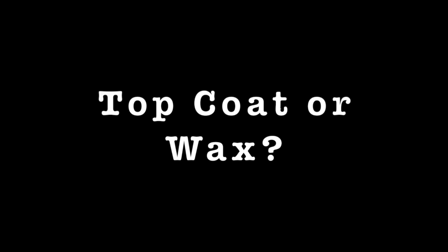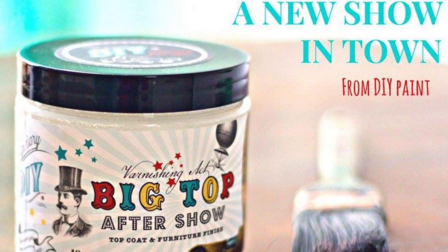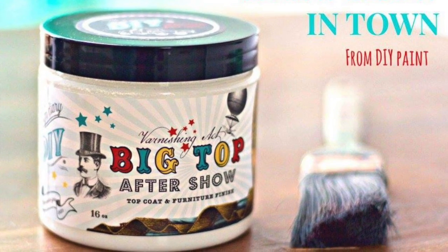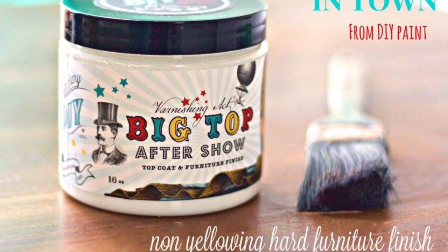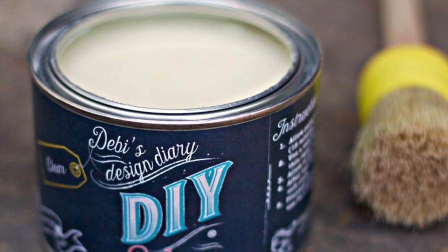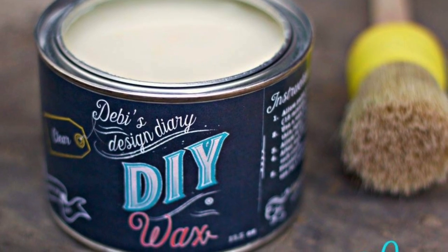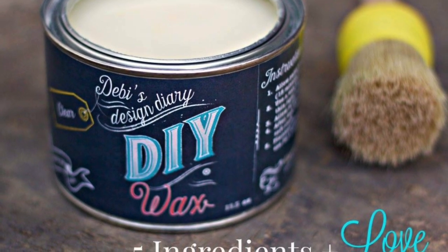The first decision you need to make is: do you want a top coat or do you want to wax? A liquid top coat will provide you instant durability once dry. I love DIY Big Top — it is a non-yellowing, all-natural top coat, super easy to apply, and usually you only need two coats. A lot of people are really scared to use wax, and you shouldn't be. Wax can give you a look that no other top coat can provide, and wax comes in a variety of different colors which can really add depth to your piece.